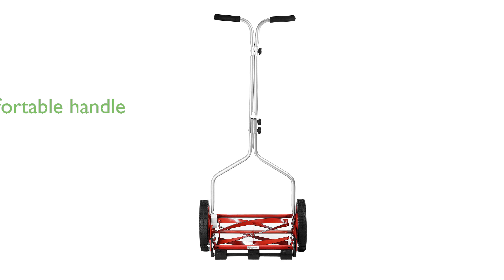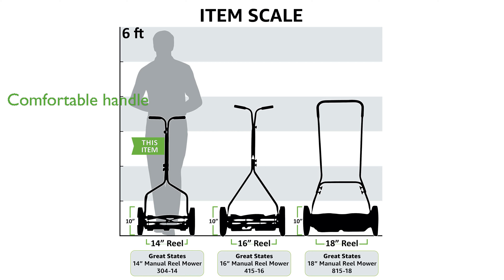The T-style handle with a cushioned grip adds comfort, making it easy to use for prolonged periods without discomfort. This eco-friendly mower eliminates the need for gas, oil, or electricity, providing a quiet and environmentally friendly lawn care solution.